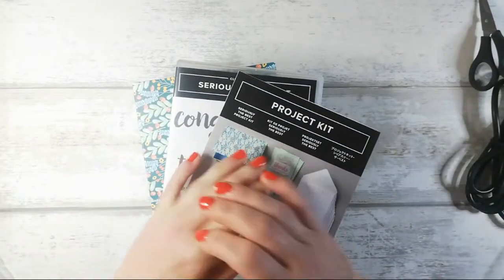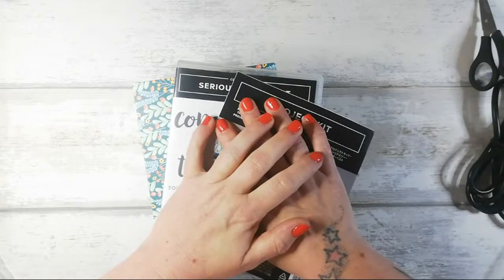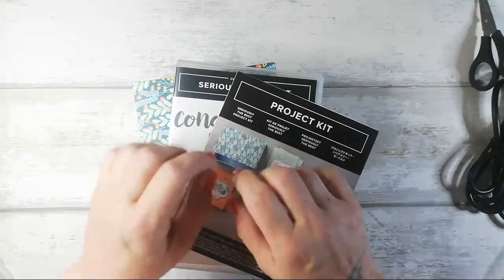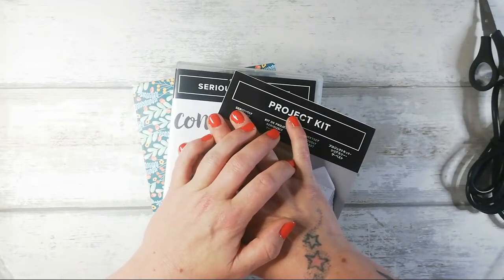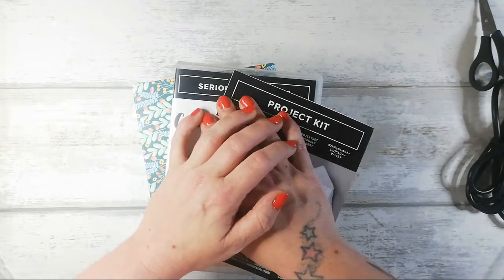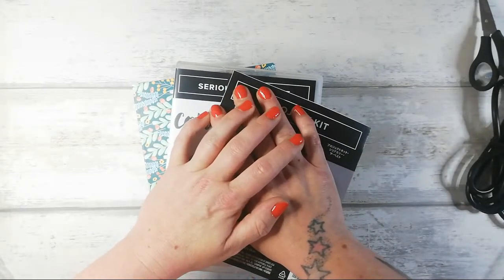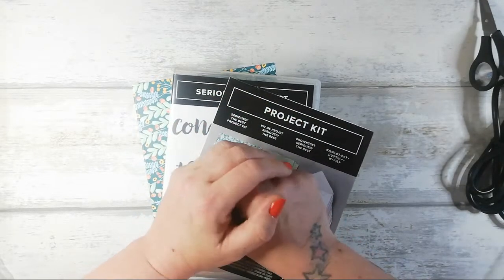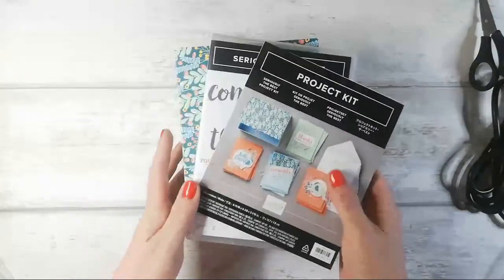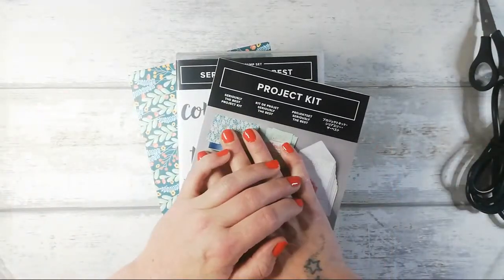If you're thinking about joining Stampin' Up, our new catalogue is due to launch on the 4th of June. If you join between the 5th of May and the 2nd of June, you can choose new catalogue items as part of your starter kit — which is amazing. That's when I'm also able to pre-order some of the new goods. I haven't seen what anything looks like, so it's going to be a big surprise!